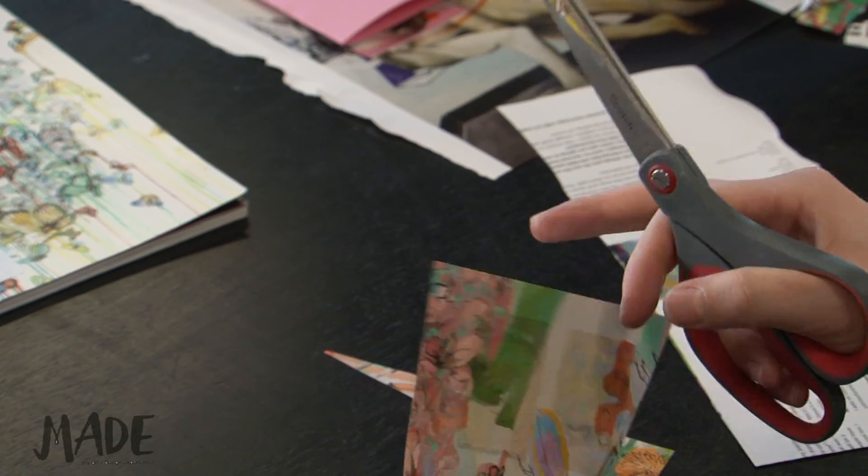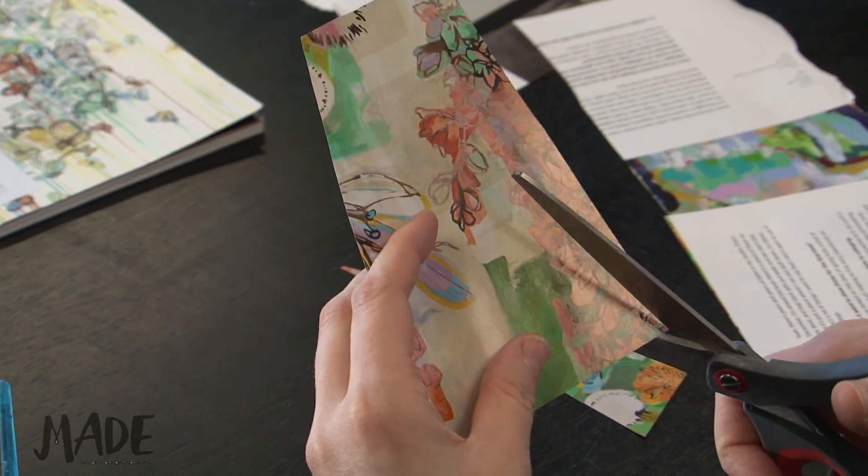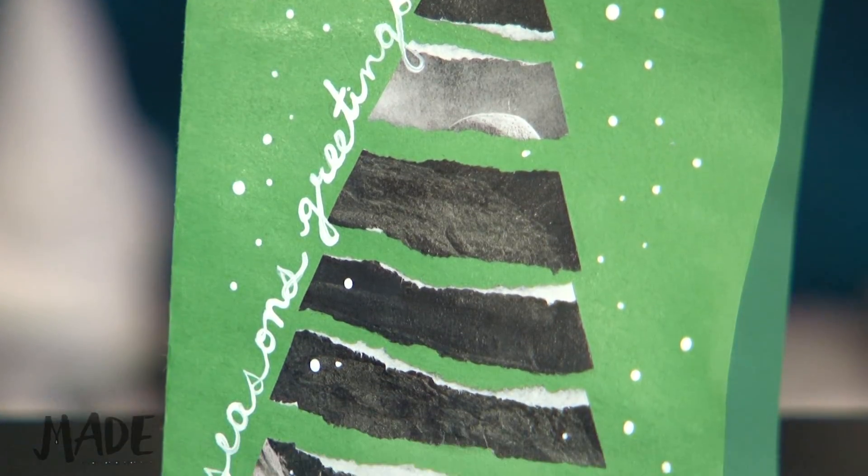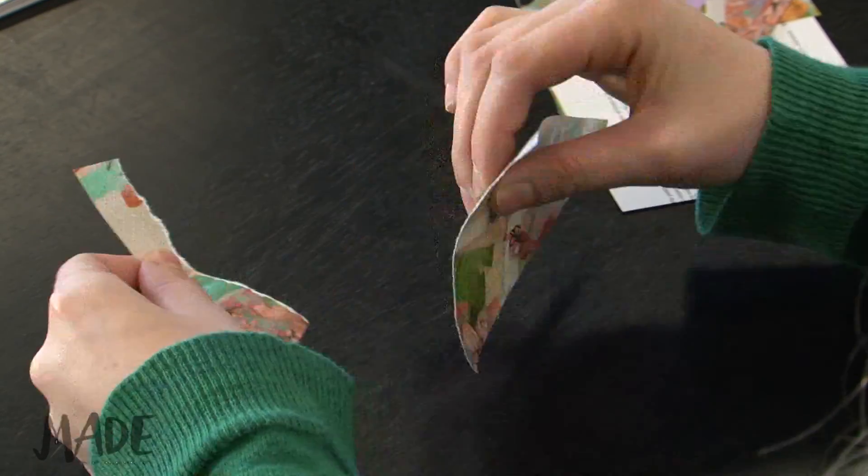Cut out the shape of a tree a little bit smaller than the construction paper, because as we rip the different layers off, it's going to create some space. Rip the paper into different layers.